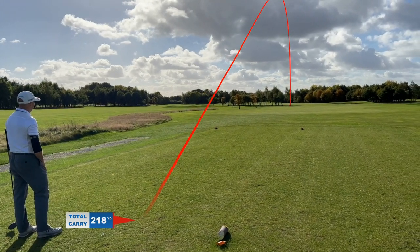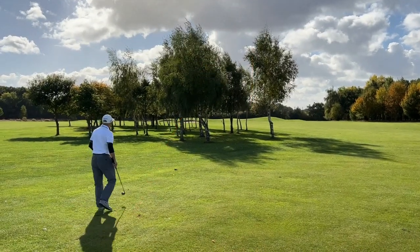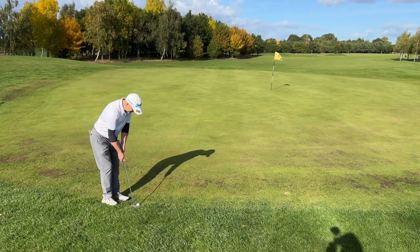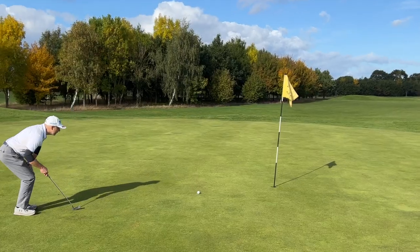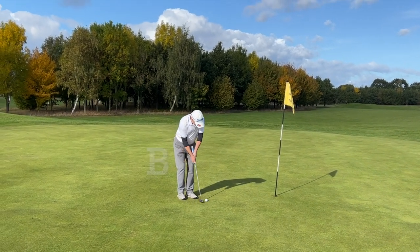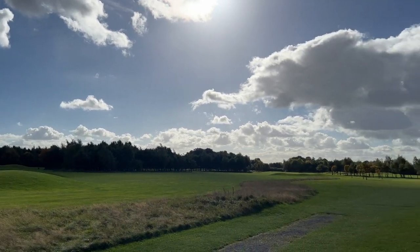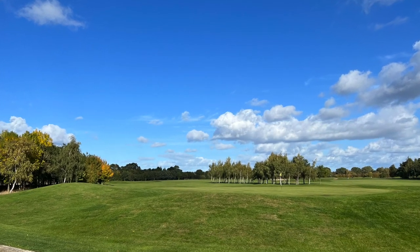Hole 12 at Forest of Galtree's is a pretty simple hole — very slight dogleg to the left with just a few small trees in the way. I lay up with an eight iron, giving me a nice look at the green, which I then thin straight through to the back. I hole the six-foot bogey putt thankfully. It was at this point we noticed a lot of players coming up behind us — the front nine had been quiet but suddenly it became very busy, with people jumping on to play nine holes. Will that affect how I play?